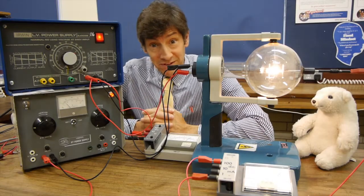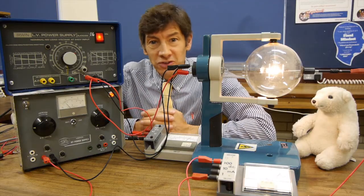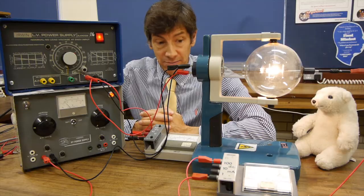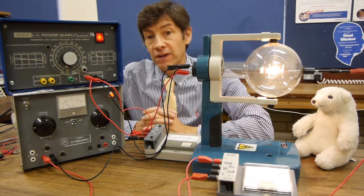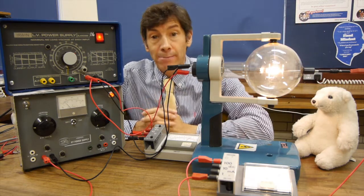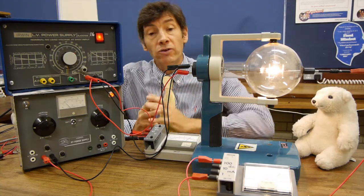This is going to take a bit of explaining. It's a really interesting effect, sometimes referred to as the Edison effect. But what it really is, is thermionic emission. What you notice is that when we have a hot filament in a vacuum and in front of it a metal plate that's positive, we find that we get a current flowing.